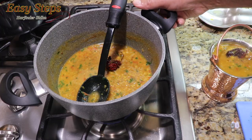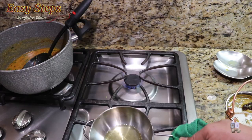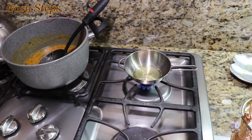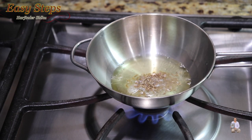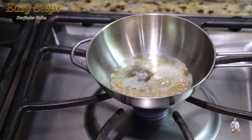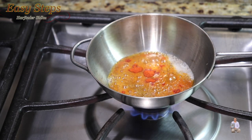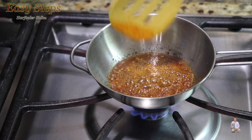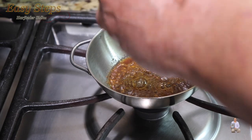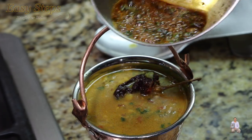Now we do the final tempering for our dal. In a small kadai on the back burner, add about one teaspoon of desi ghee. As the ghee heats up, add half a teaspoon of cumin seeds, half a teaspoon of mustard seeds, quarter teaspoon of hing, and half a teaspoon of Kashmiri mirch. Mix it, then turn off the gas and add cilantro. This is perfect.